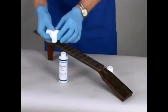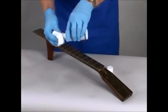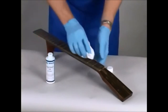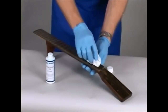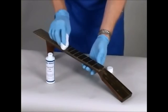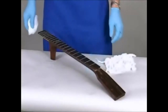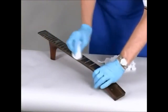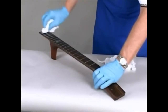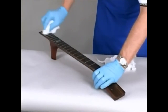Fingerboard oil penetrates unfinished wood and dries hard. As the original application wears, it can easily be repaired with additional applications of the oil. Apply so the surface of the fretboard is wetted. Allow 30 minutes, then buff the surface with a dry cloth. If the sheen is dull or uneven, reapply fingerboard oil.